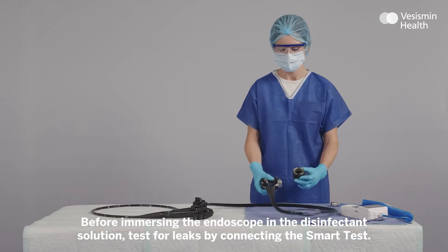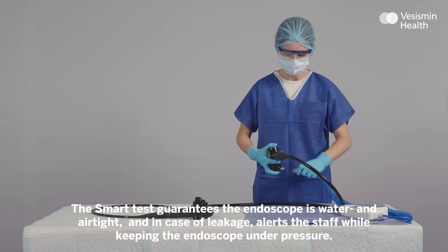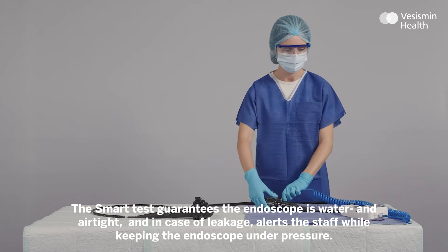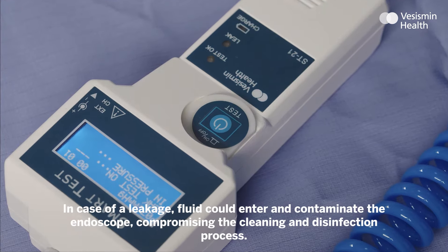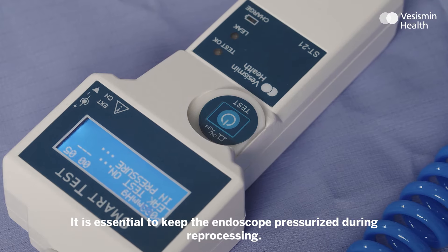Before immersing the endoscope, test for leaks by connecting the smart test. This guarantees the endoscope is water and airtight, and in case of leakage, alerts the staff while keeping the endoscope under pressure. In case of a leakage, fluid could enter and contaminate the endoscope, compromising the cleaning and disinfection process. It is essential to keep the endoscope pressurised during reprocessing.